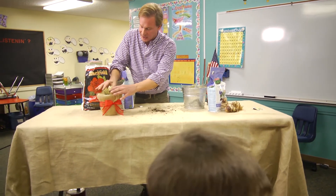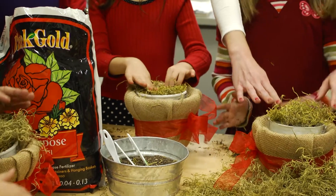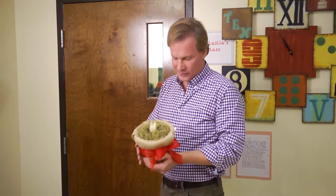Then we're gonna place this in our container like that. And look at that — isn't that a beautiful gift? Now that's a happy class of youngsters. And they made it the perfect sort of holiday gift. They can share it with their friends.